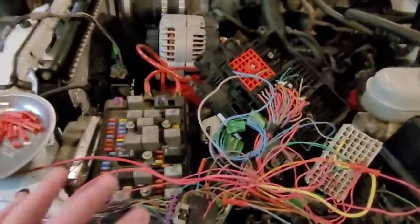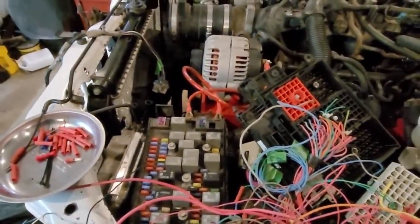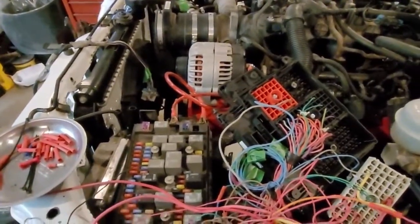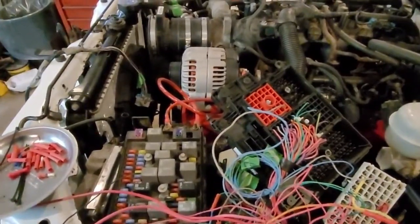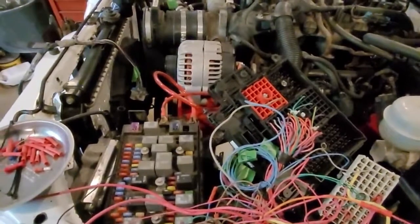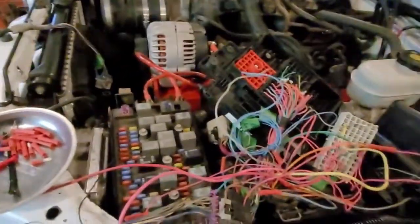So I'm just going to clean up a bunch of these wires. That's all I'm doing right now, and then I've got a couple of things to do underneath the truck. I think we're just about there. Anyway, stay tuned.